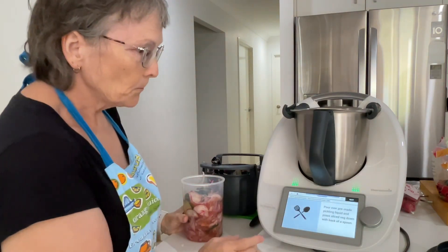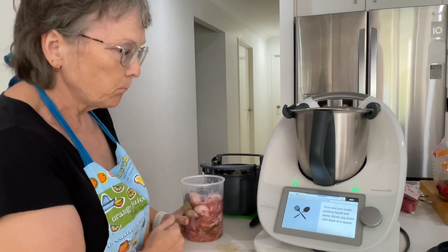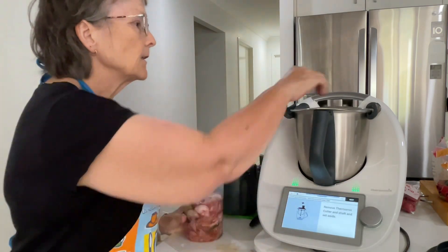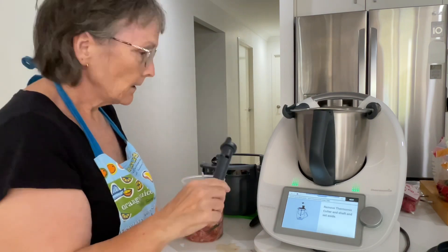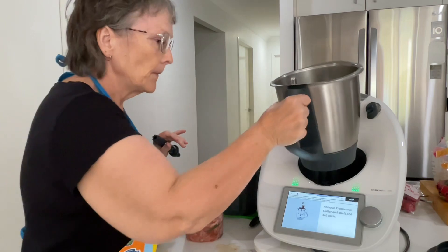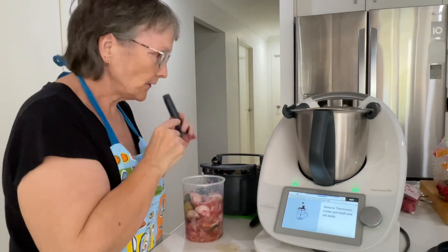It says pour over the pre-made pickling liquid and then press the sliced veggies down with the back of a spoon. Now it says to remove the shaft of the cutter — that's really important. Remember to remove your shaft because your bowl's still clean and we don't want to chop the shaft up.